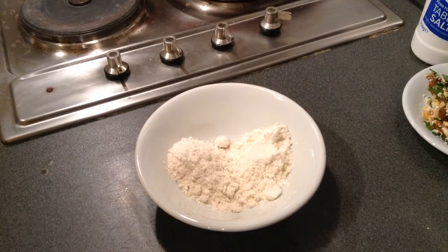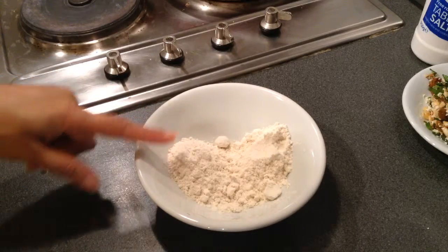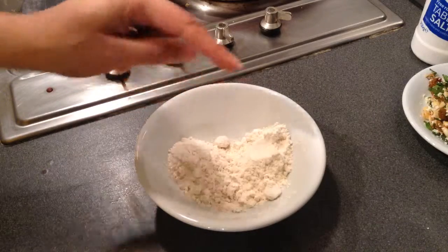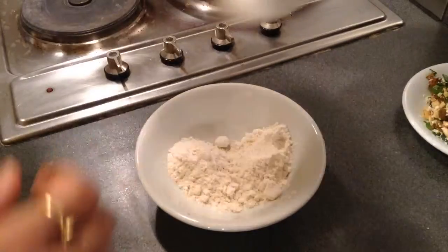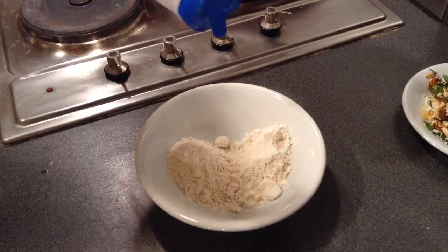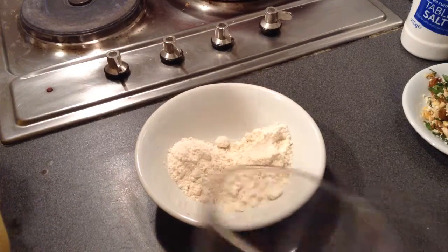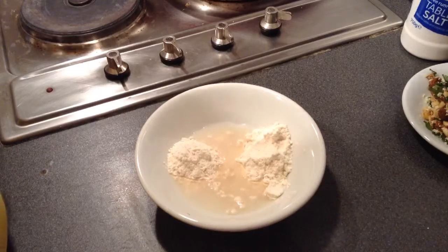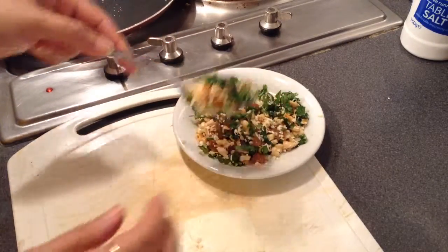To coat the cottage cheese, I've taken 1 to 1½ tablespoons of corn flour and 1 to 1½ tablespoons of plain flour in equal quantities. I'll mix these together and make a paste by adding a pinch of salt and some water.